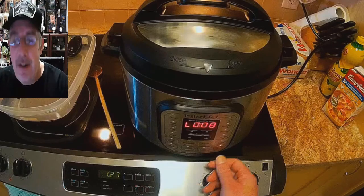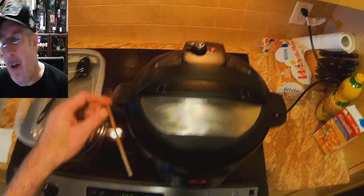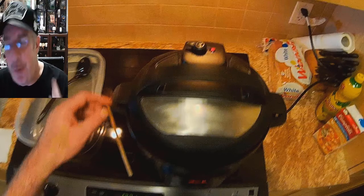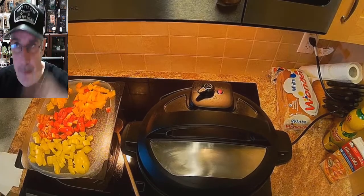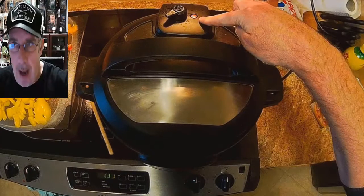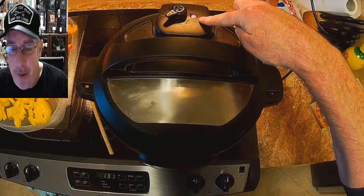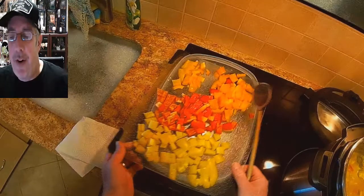Once it hits eight minutes of natural release, cancel and turn it off, then vent it. You should use a cloth — don't do it with your fingers. Vent it and wait for the pressure to drop. Once the pin pops down, the pressure has been released. Open the lid and then put it back on saute.